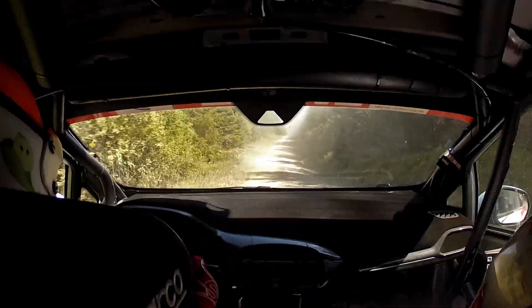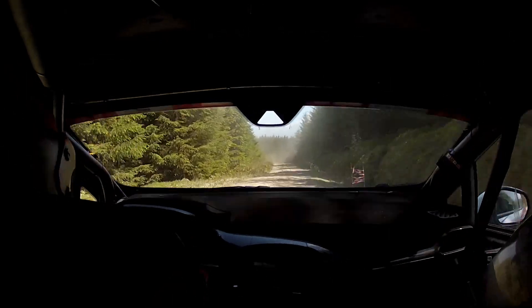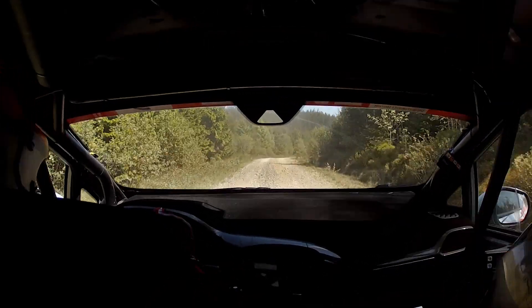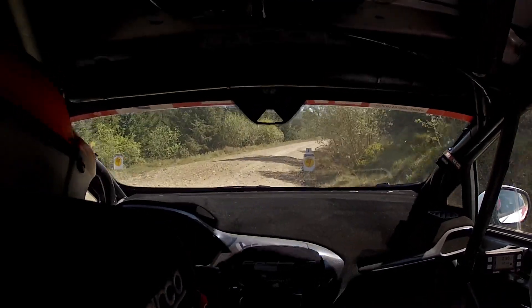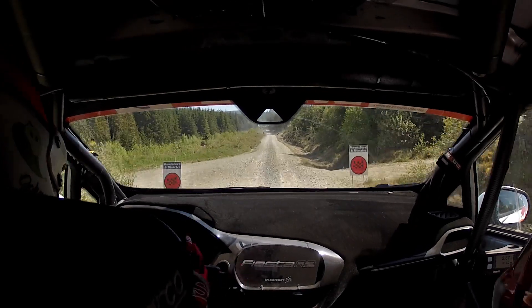80, right on flat crest OK, 130, care, crest and medium right, don't cut, and four right in and easy left, and four right in and easy left, go.